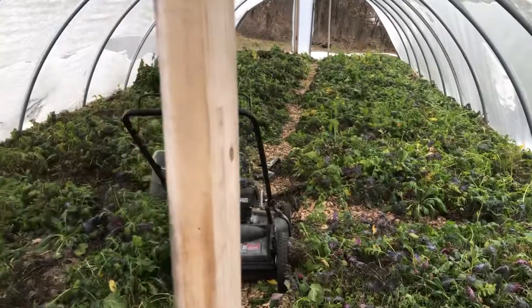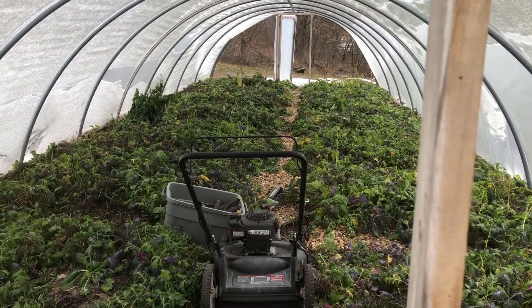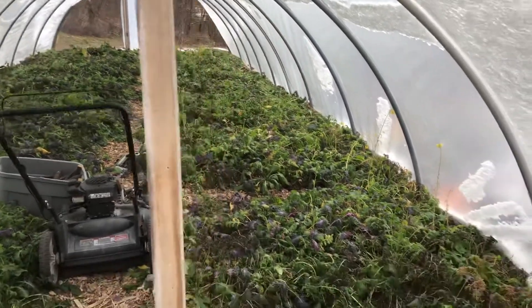I thought I'd do a little bit of a tunnel tour today. We've got several tunnels on the farm here of different sizes and construction, so I think there's something for everybody.